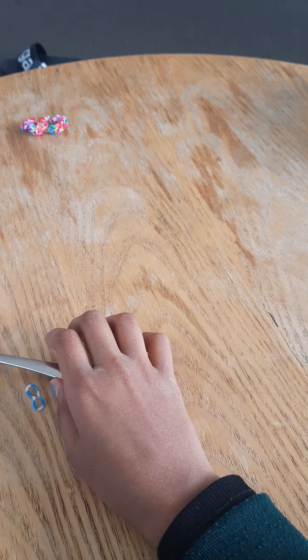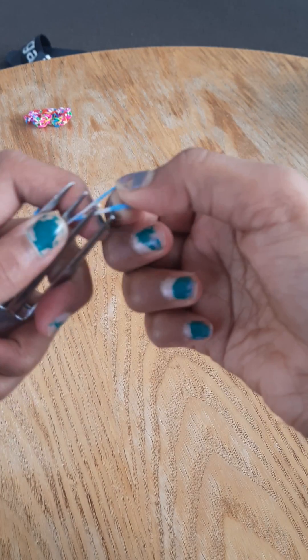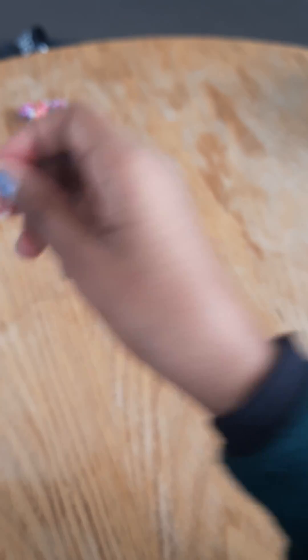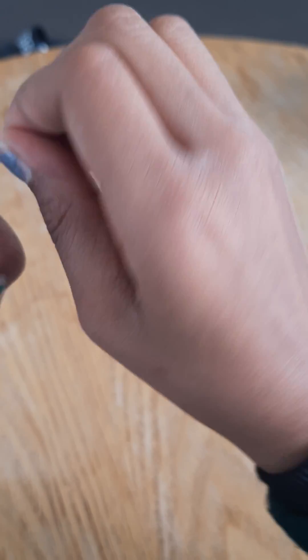Keep doing it and the final result will be something like this one. So when you want to finish it off, you have something like this — let me just do it for you.